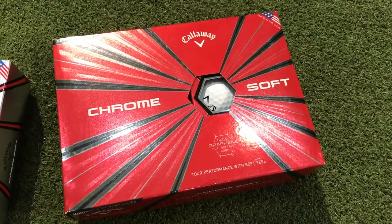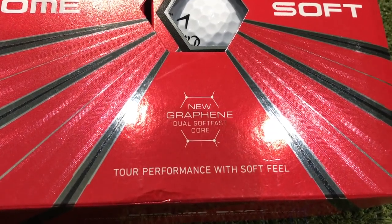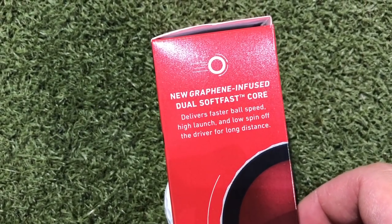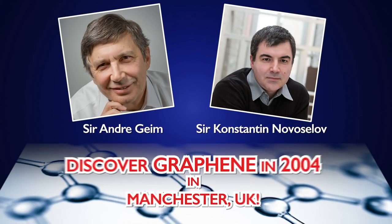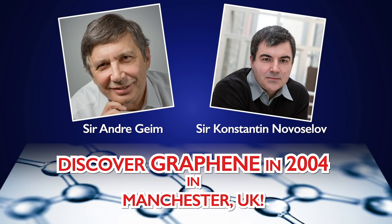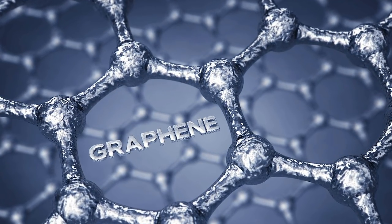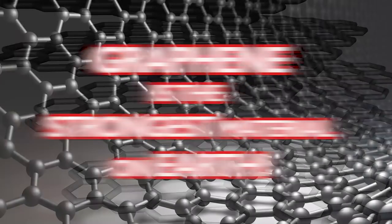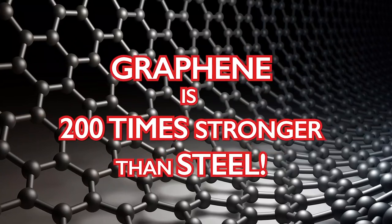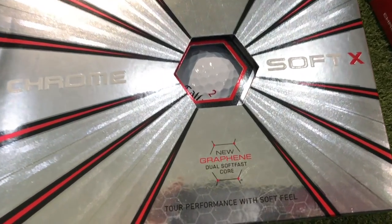The big talking point in the new Callaway Chrome Soft and Chrome Soft X is that they've infused a material that was only recently discovered in Manchester — my hometown. Two scientists at the University of Manchester found a way of being able to access graphene, which from what they've discovered is the strongest material on earth — 200 times stronger than steel — and Callaway have decided to bring it into their new golf ball.